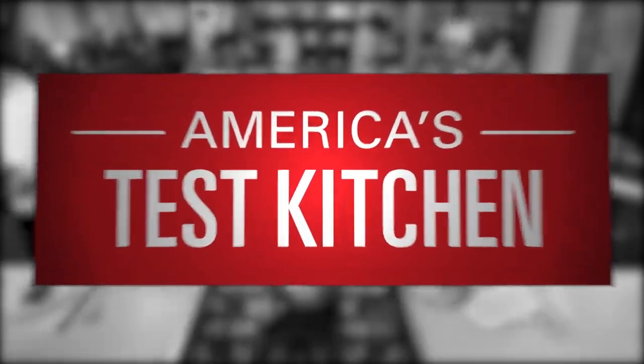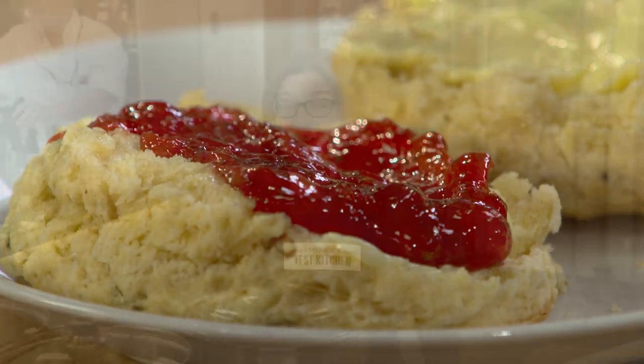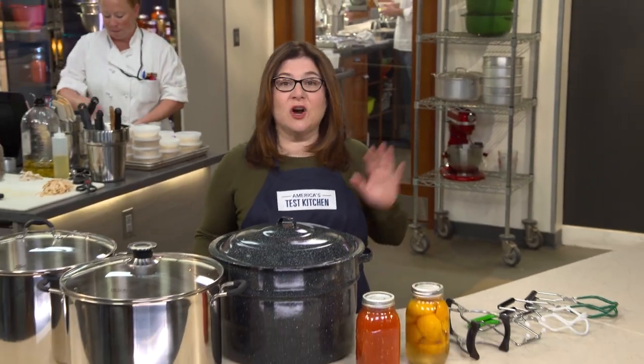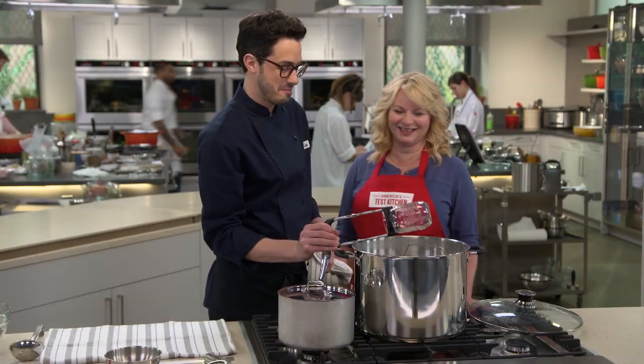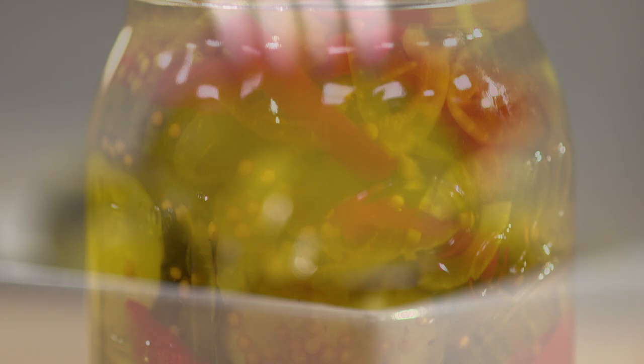Today on America's Test Kitchen, Becky shows Julia how to make classic strawberry jam, Lisa reviews the best tools for canning, and Dan shows Bridget the secrets to making the best homemade bread and butter pickles. It's all coming up right here on America's Test Kitchen.